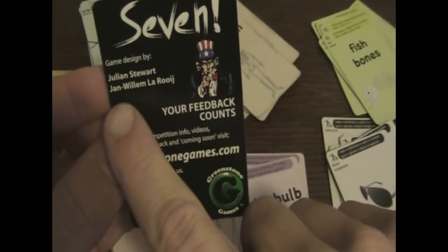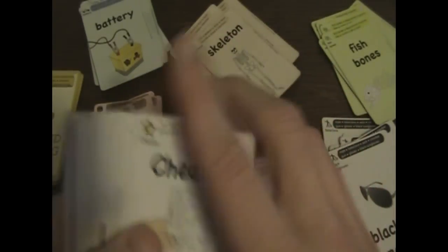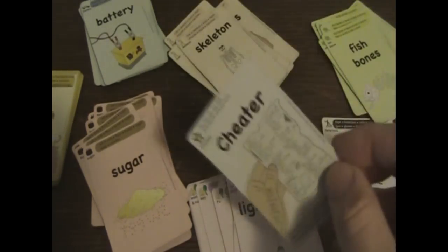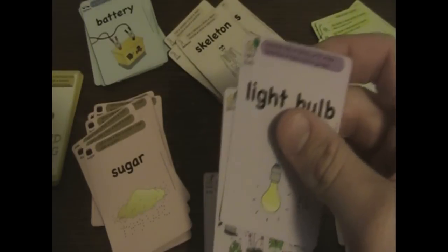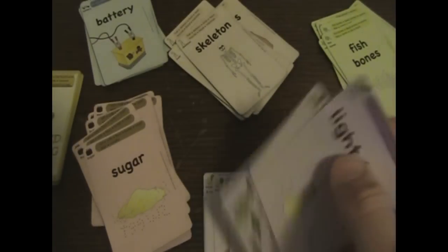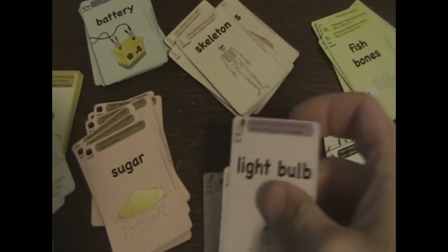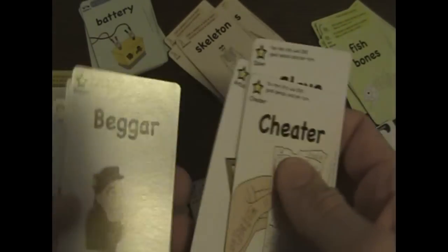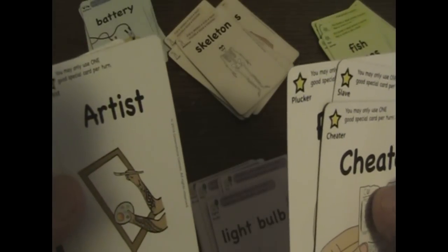Julian got a hold of me, and Mr. Jan Willem LaRue — I hope I'm saying your name right — he's the one that sent me the cards. So basically, you get your special cards. The Cheater lets you ask for a card you don't have — normally you have to have at least one card from a set to ask for others. When you play, you ask somebody 'Hey Jim, do you have the sugar?' If Jim says yes, you grab it and keep asking. If someone says no, your turn's over and you grab another card. The Plucker lets you pick a card out at random. The Artist card lets you replace one card from any of the seven sets.